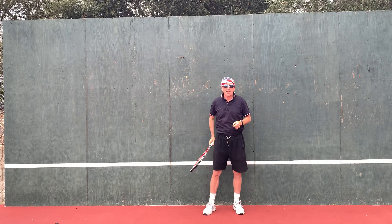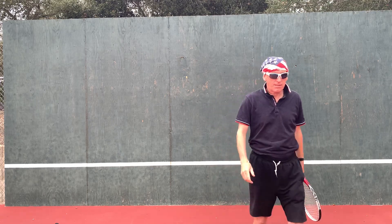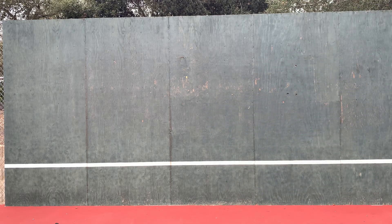Hope it helps your tennis. Thanks for joining me.